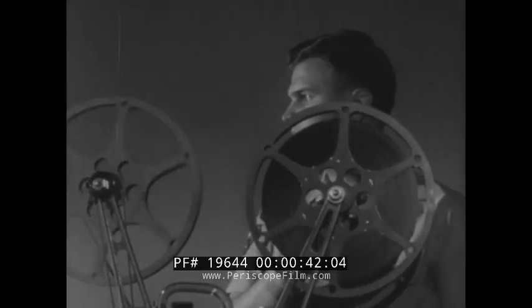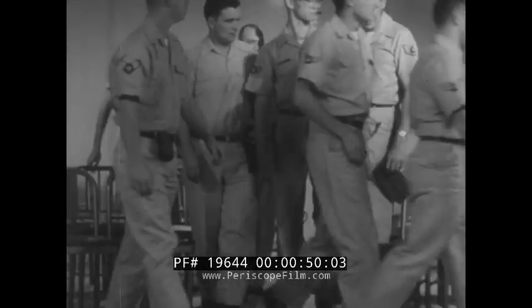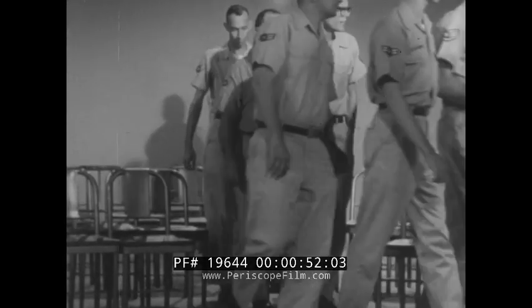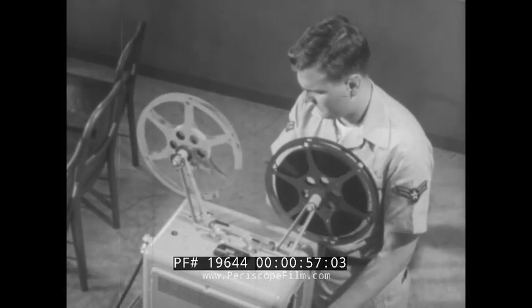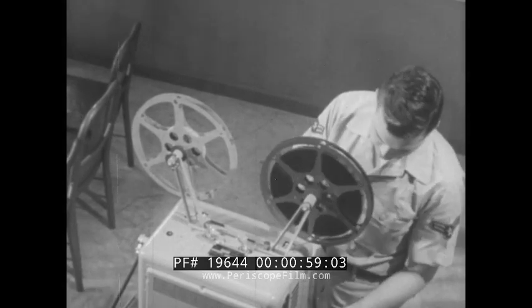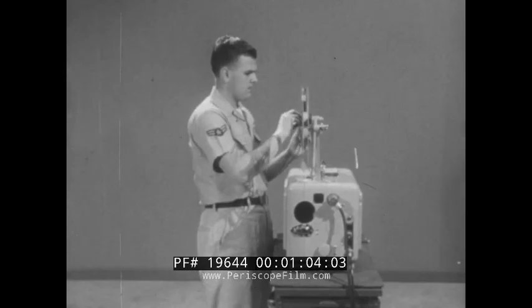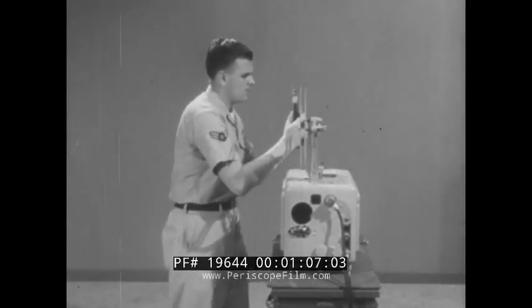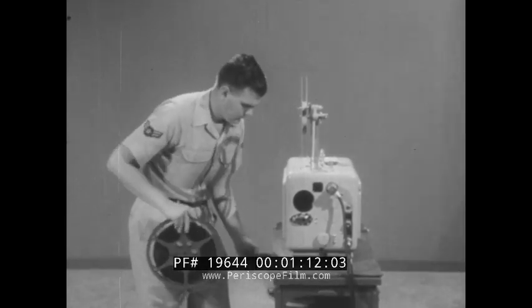You will notice the operator has to hand-wind the take-up reel due to a broken take-up felt. To avoid interrupting the continuity of the film being shown, the projectionist had to improvise.